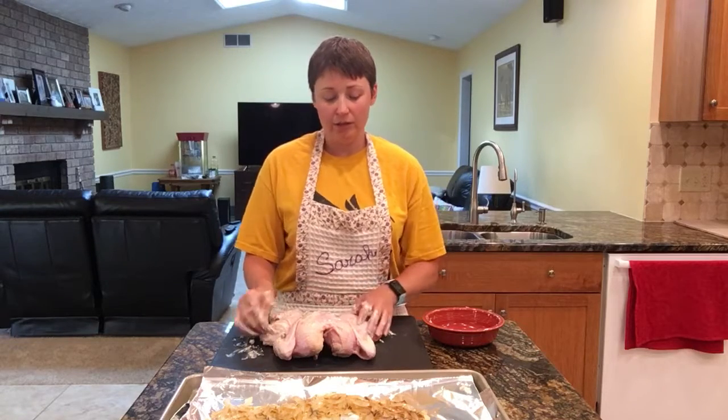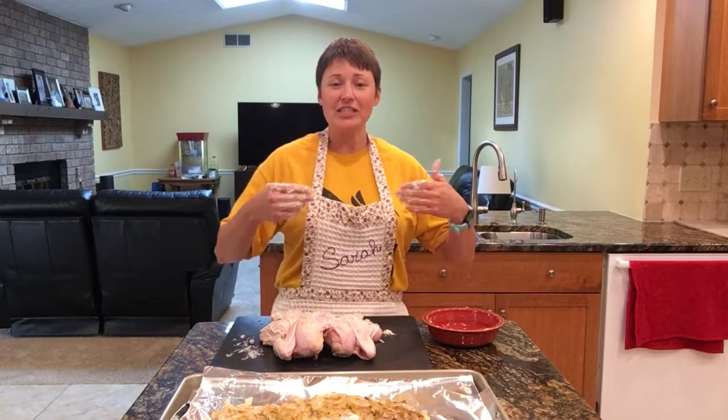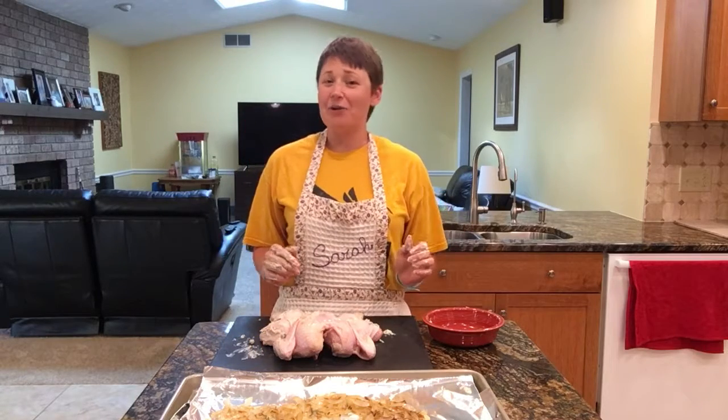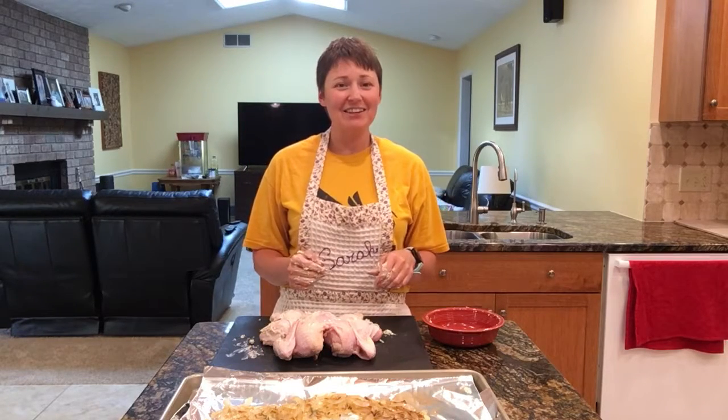Hopefully you look a little prettier than what I just did here, but that's okay. Like I said, it's all a learning curve — we all just need to get outside of our comfort zone and get some butter on our hands. I hope you're having a wonderful evening and I will talk to you later. Bye!